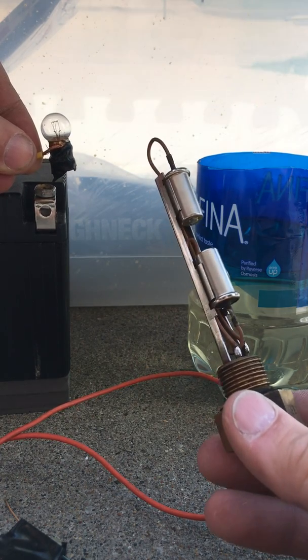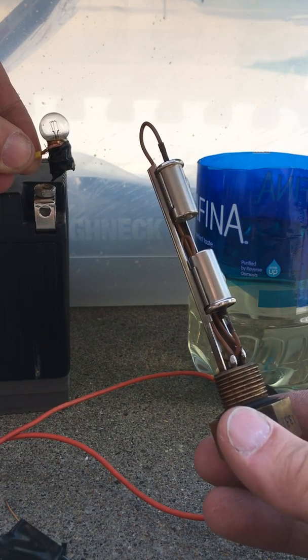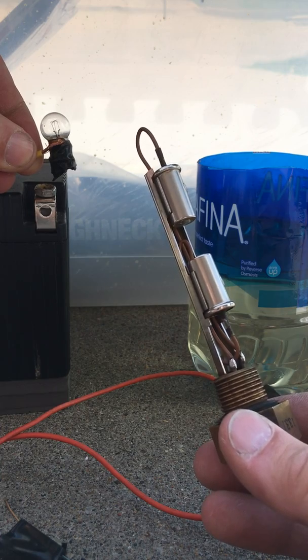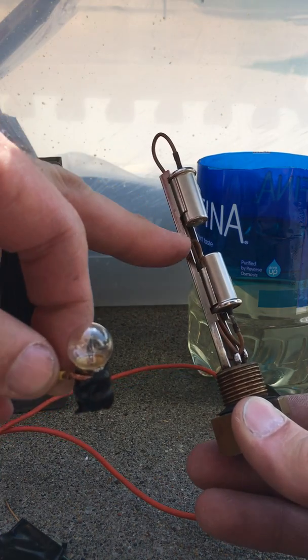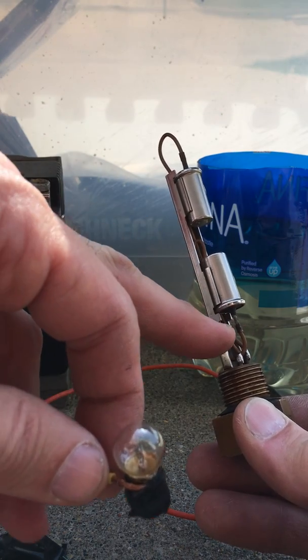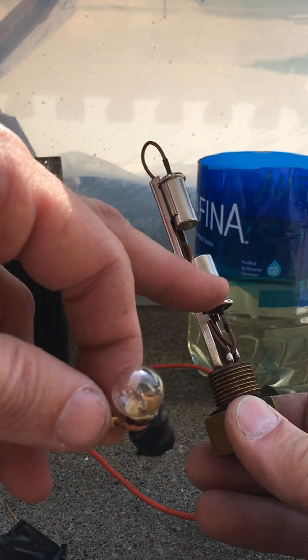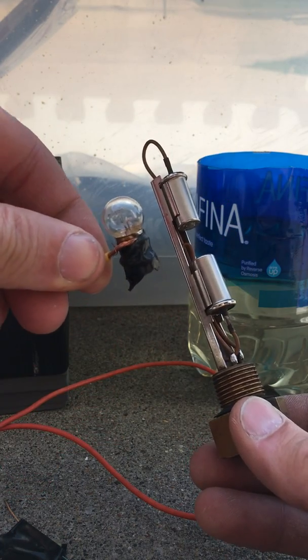These are two thermistors. How they work basically is they don't conduct electricity when they're cool, as in submerged in gasoline. When the fuel level drops below the thermistor, it conducts and you can illuminate one bulb. When it drops below the next one, this one conducts and it'll illuminate a second bulb. So I'm going to have a yellow and a red fuel warning light.